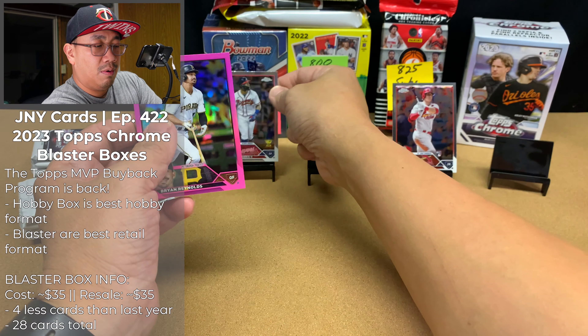We've got CJ Abrams, Ryan McMahon, Cody Bellinger — who's probably going to leave the Cubs. Oh, there's a nice Riley Green refractor. And our sepia is of Anthony Volpe — another good one. I'm going to sleeve up the Riley Green here, even though it's got a mark right there — you can kind of see that line going across there.